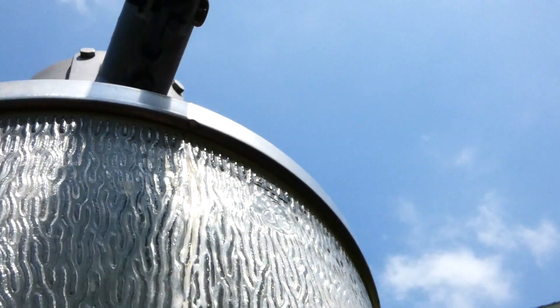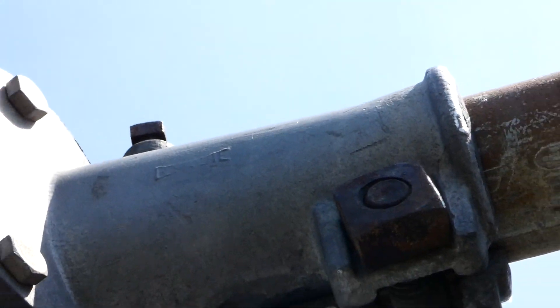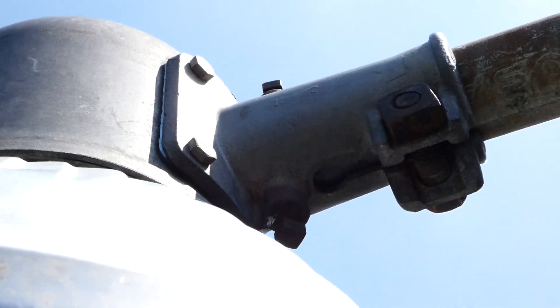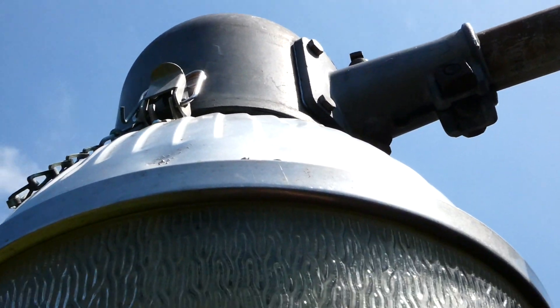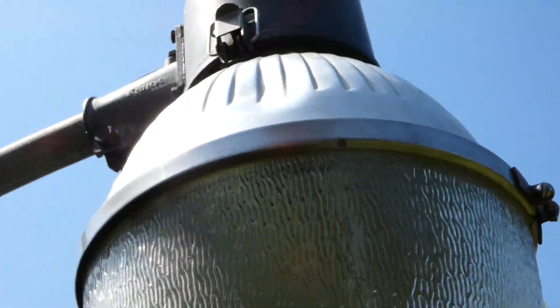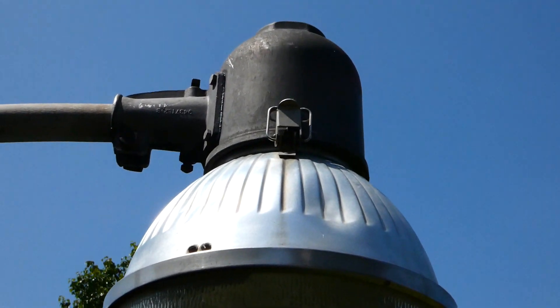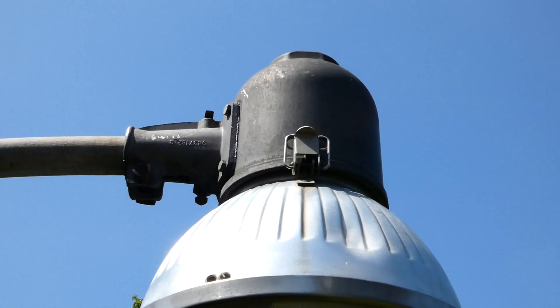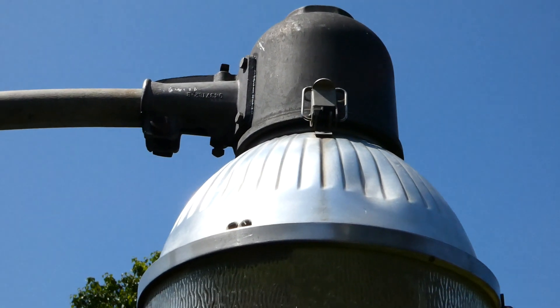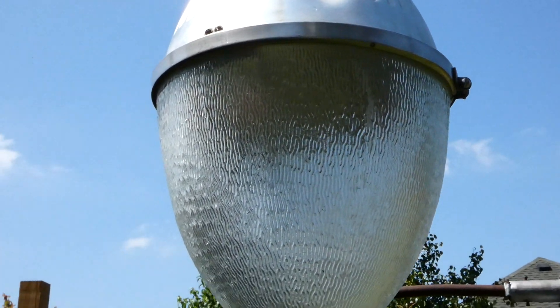It has the Bonalite slip fitter there, which a lot of these heads did. I would take the lens off but it's kind of annoying to open this up so I think I'm just going to leave it on. It has a 400-watt clear BT-37 Iwasaki mercury lamp inside — nothing too crazy but still a really good lamp.